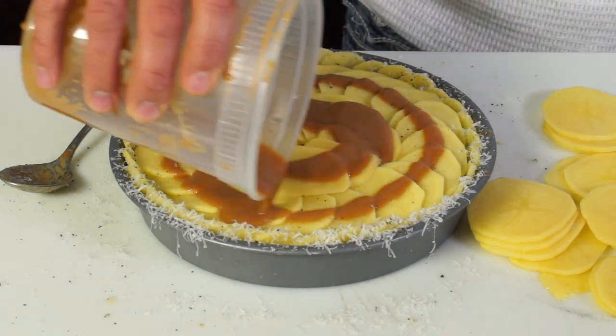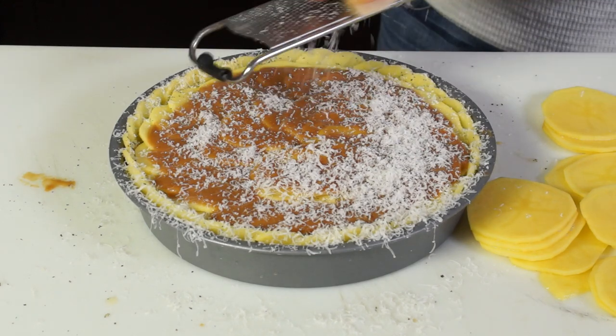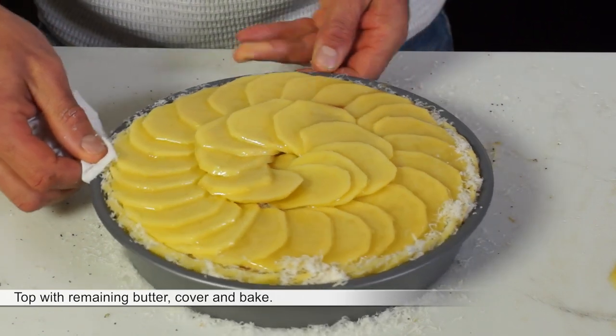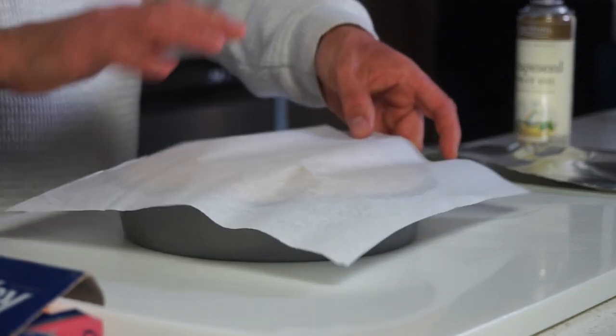To get the full recipe, go to brunoskitchen.net. Please subscribe, like me on Facebook and follow me on Twitter, Instagram and Pinterest. Thanks again for watching and see you next time.